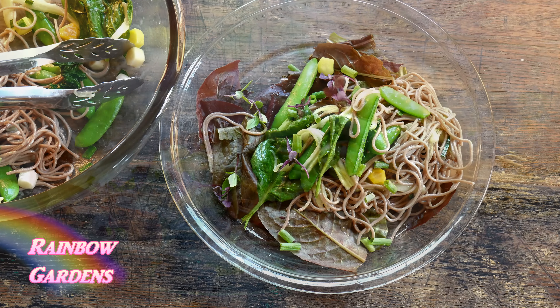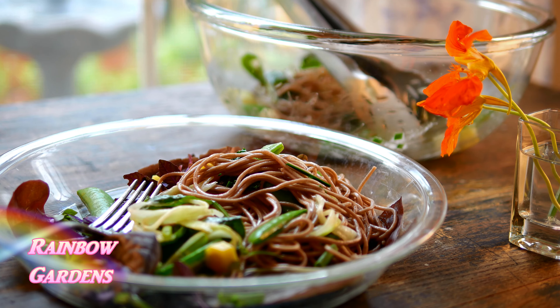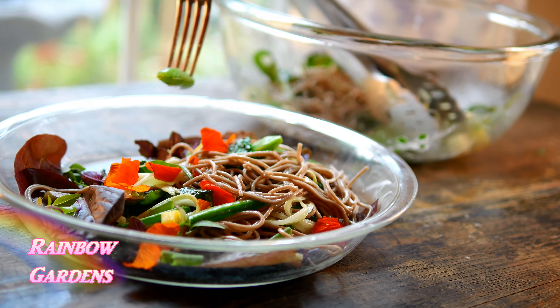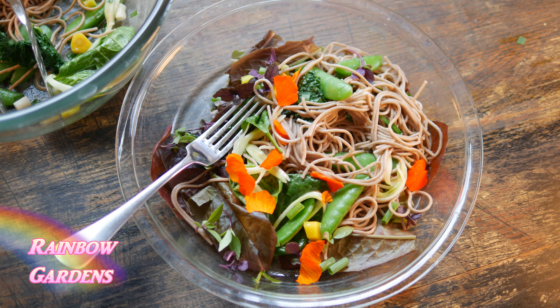I added my scallions, baby basil, and of course the nasturtium petals to give it a little pop of color. The first thing I ate was a crispy pea. You may notice I missed the squash blossom — I had some errands to do before putting the salad together and it wilted, which always happens very quickly with squash blossoms. So FYI, keep that in mind. I may use one in an upcoming video.